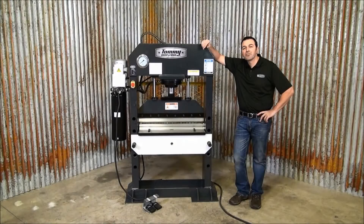Welcome back. If you're looking for a hydraulic shot press and a press brake, this is your machine. This is the HPV50 from Tommy Industrial — a 56 ton shot press with brake press tuning.